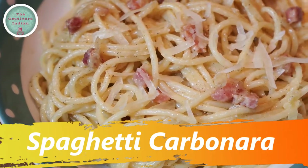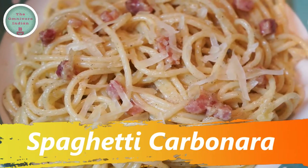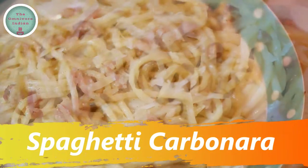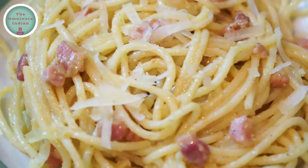Hello viewers, today I'll show you how to make an all-time Italian classic recipe, the spaghetti carbonara, a simple yet amazingly flavorful dish.